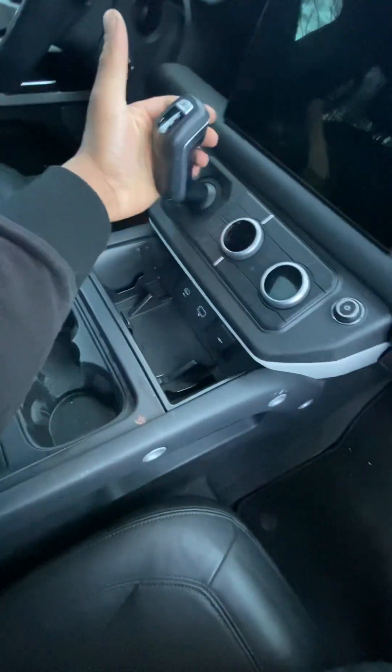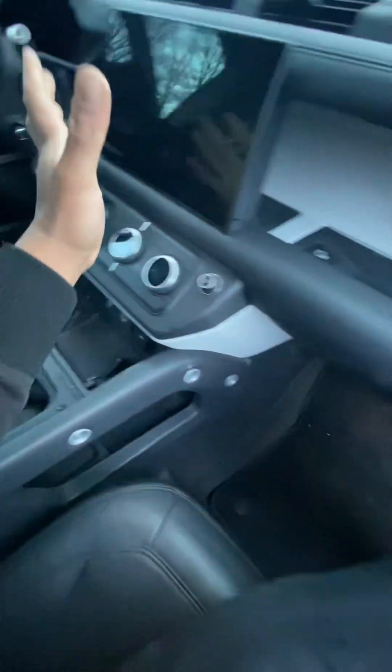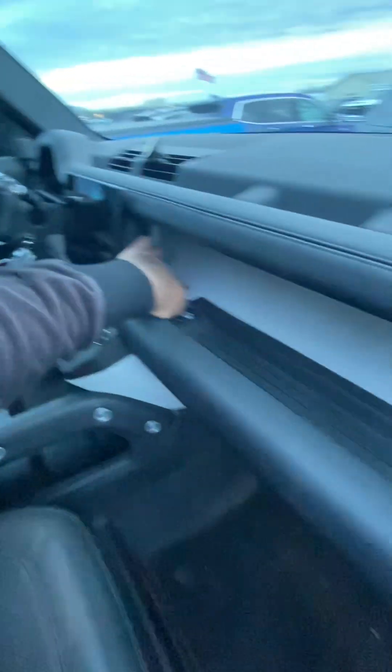This shifter is pretty cool — it really makes you feel like you're in a Land Rover. I like this floating screen — it's pretty sweet.